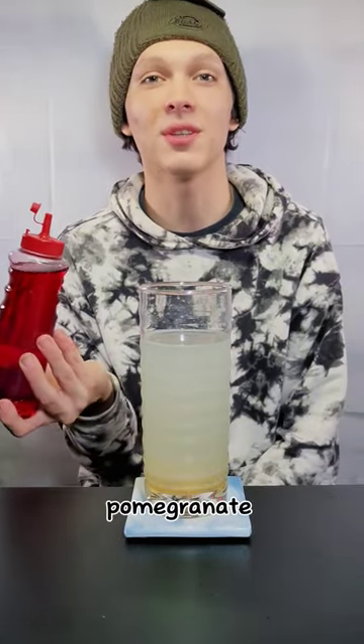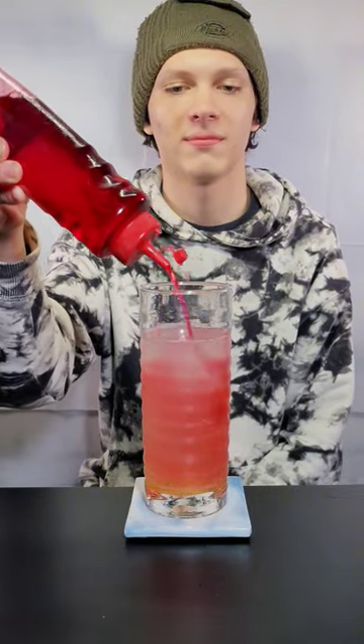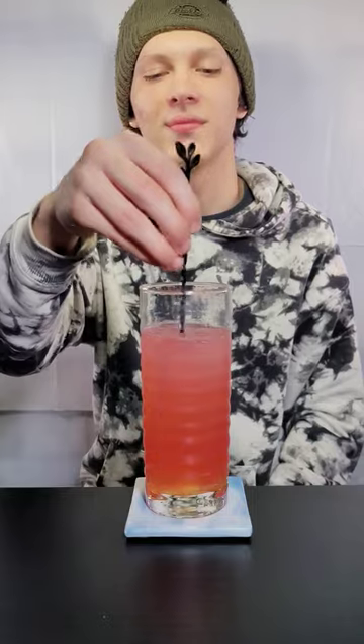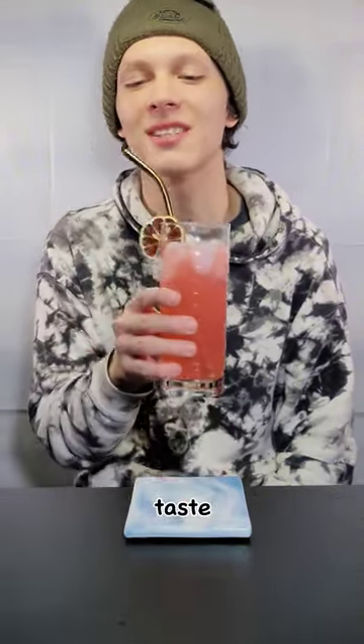Now let's add some pomegranate syrup. Now we stir it. Now add ice. Now add a dried lemon slice. Throw in a straw, and now let's taste it.